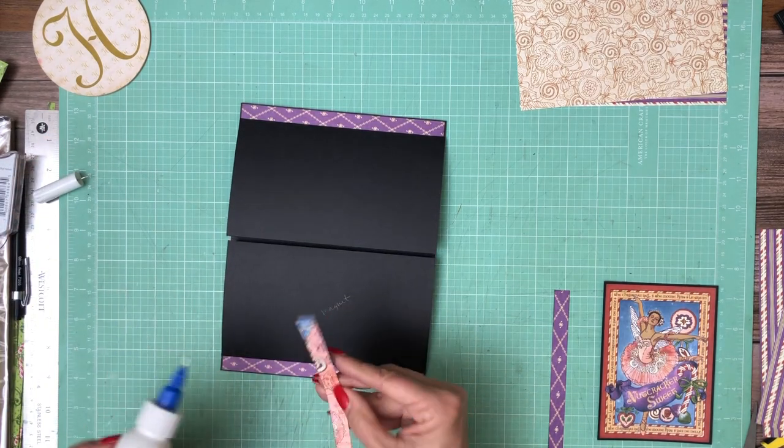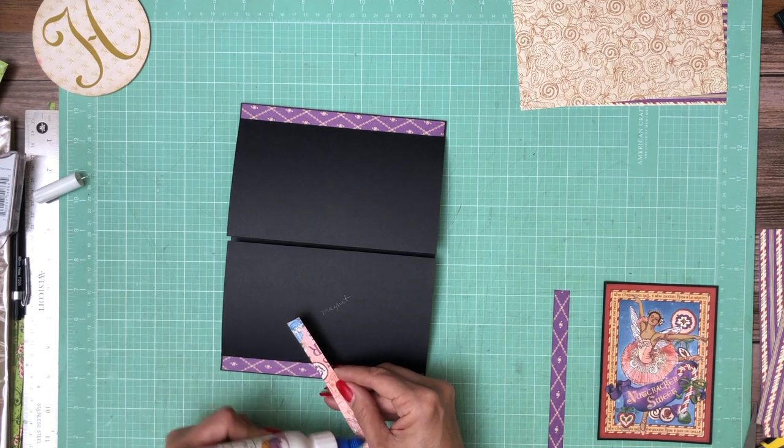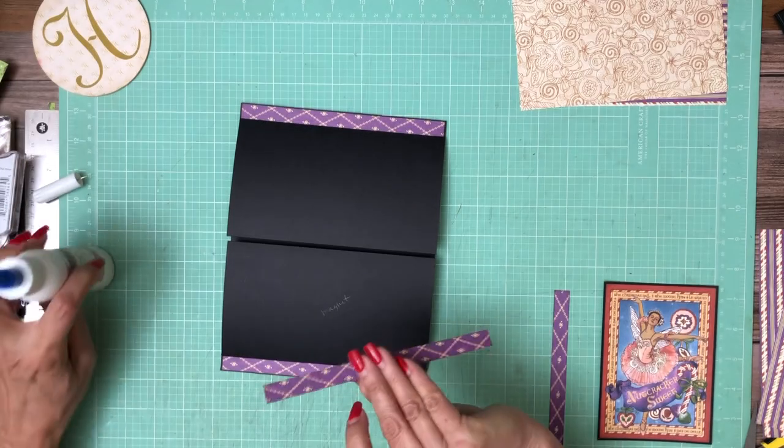I am using ink on the edges to knock off the white core, and I'm using mahogany.